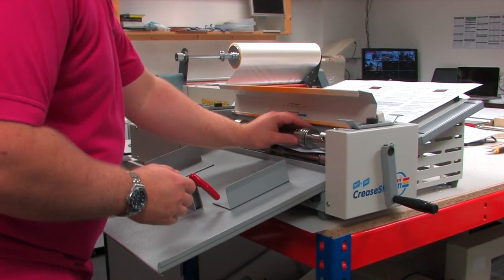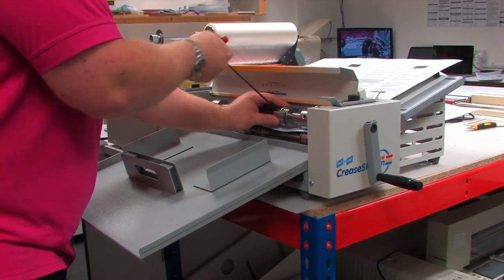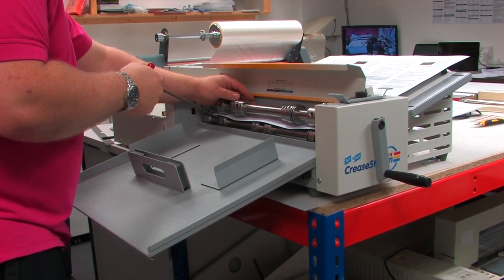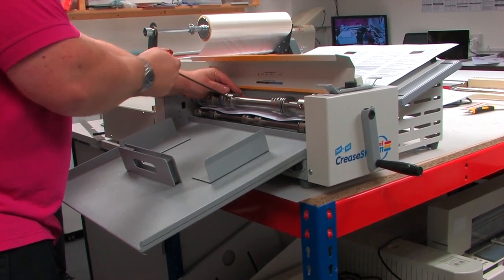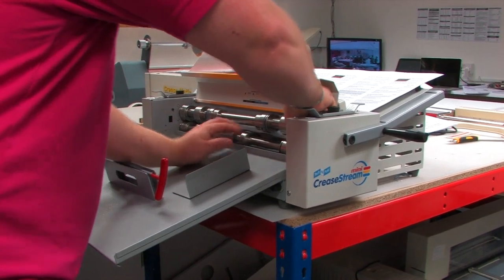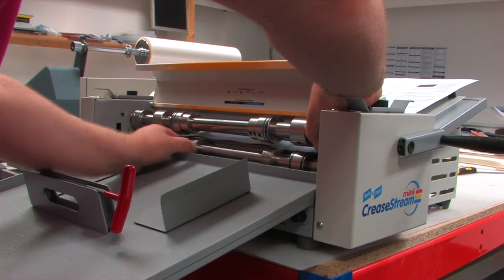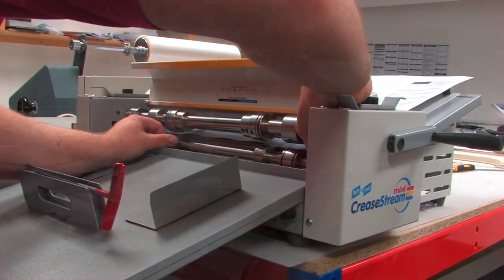Myself, I was used to it straight away — you can pick it up in literally seconds. Once we'd been shown it by the sales rep, we were off and flying. Other people might take half an hour to get used to it, but it really is that quick. Other machines, especially the larger finishing equipment, we've had half-day training on, and this is really not as complicated as that.